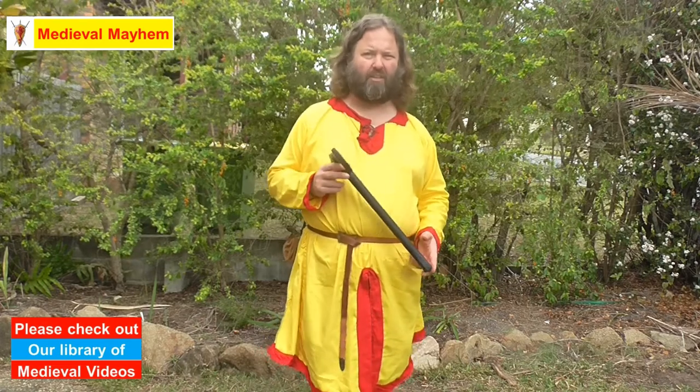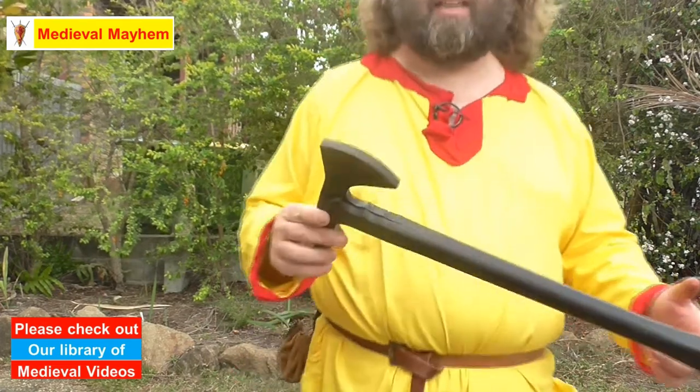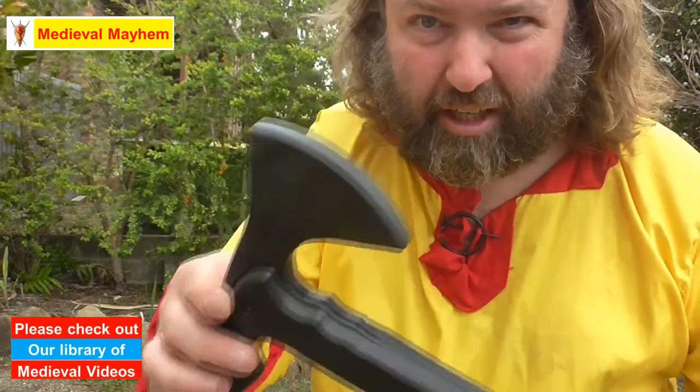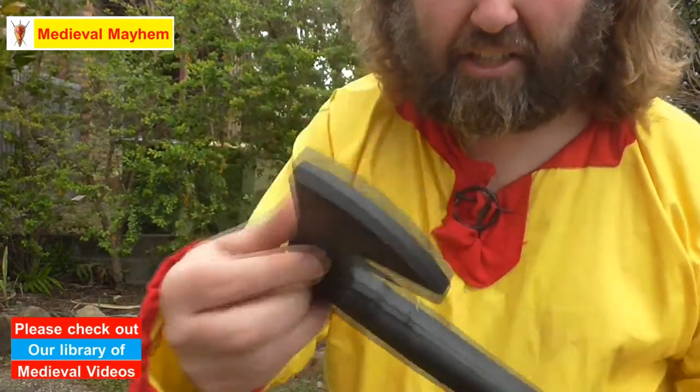What I really like about this is it's an incredibly blunt edge — around about one centimeter. Let's take a look. You should be able to see it right about there. Really nice flat edge.